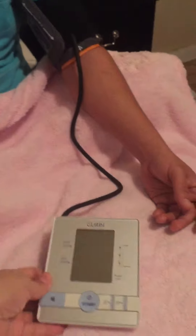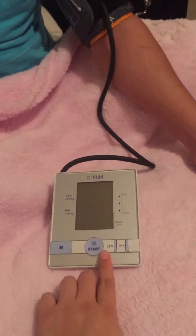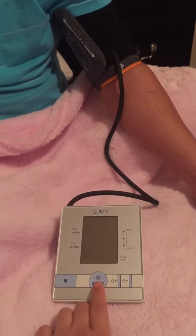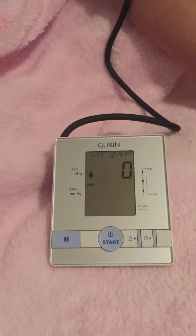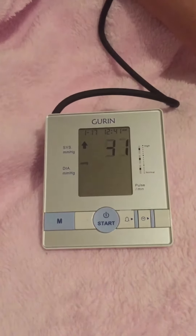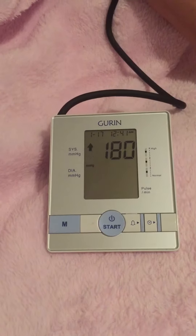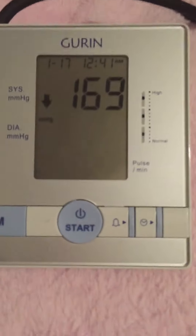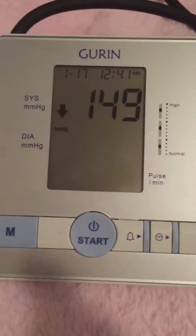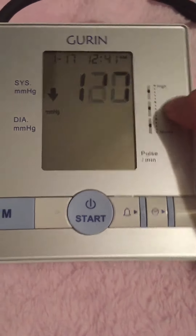I will be using it on my husband — he already has the cuff on his arm — and I'm going to start it. Right here it will indicate when it's done if your blood pressure is normal, moderate, or high.